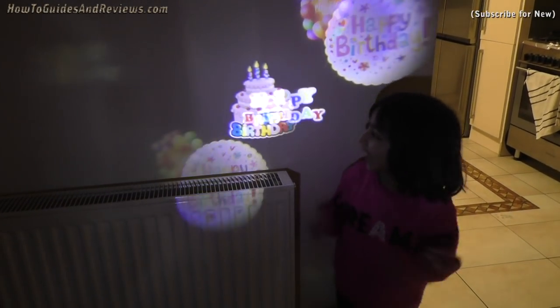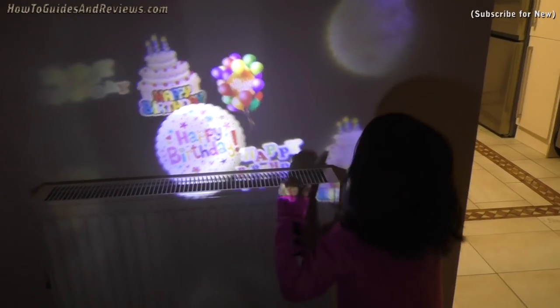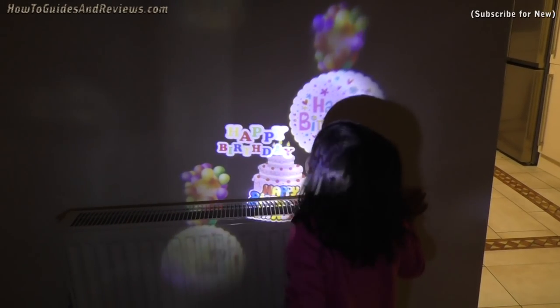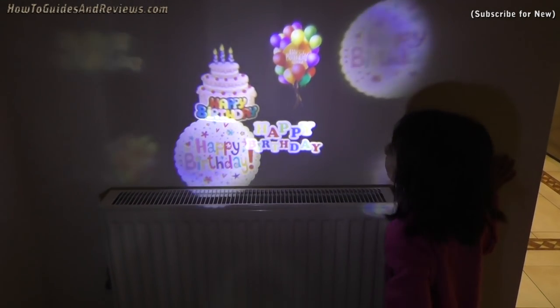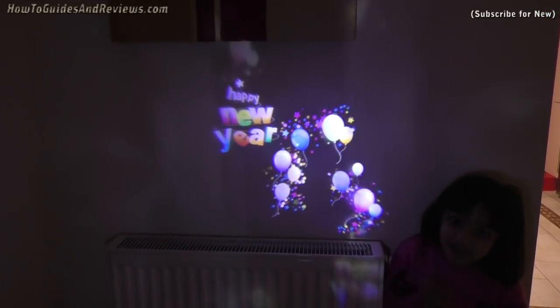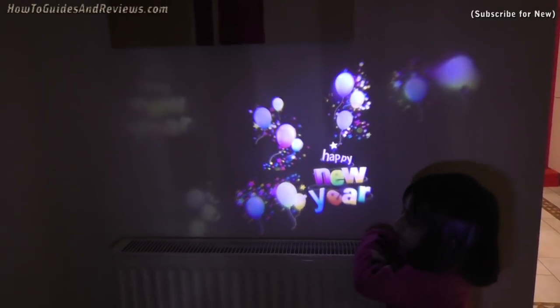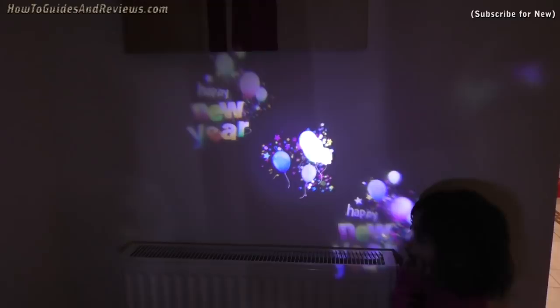It's very fun. You can see it's lots of fun. It also has a happy new year slide — that is a lot of useful slides: birthday, Christmas, Halloween, and new year. It comes with a little stand as well so you can stand it up and just let the light shine. It's a very useful little projector.